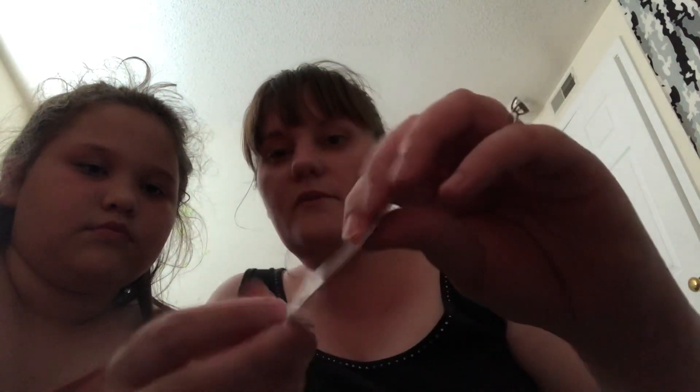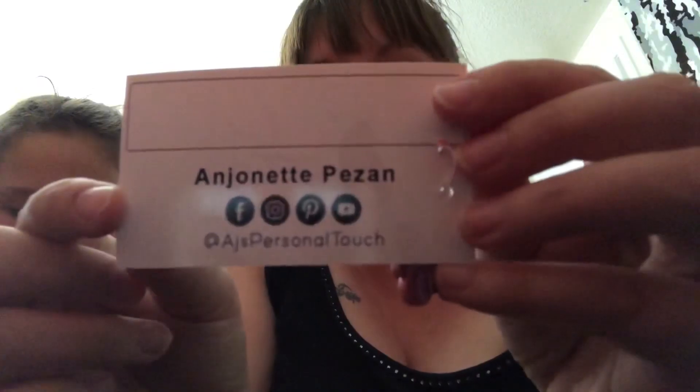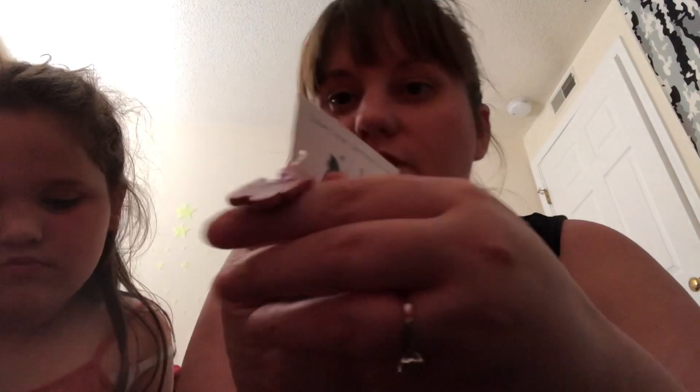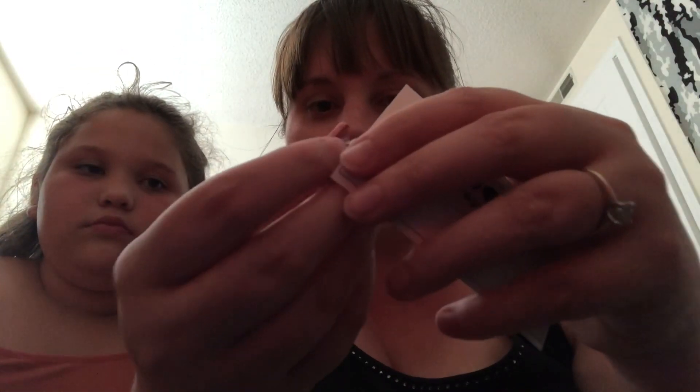Also inside the card was AJ's business card — it says 'Custom Crochet, Tech Editor, Skincare, AJ's Personal Touch' with a little cat with some yarn and butterflies, her phone number, and email. I'll show that in case anybody wants to get in touch with her. And it included a cute little butterfly stitch marker — my lighting isn't great in here — but it's got pinks and purples with a pink and a purple gem on it.